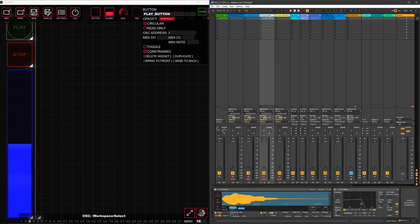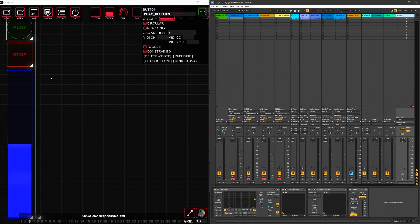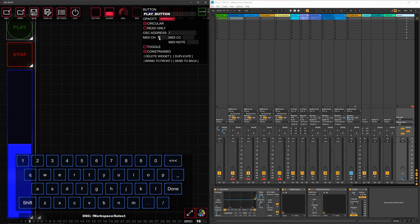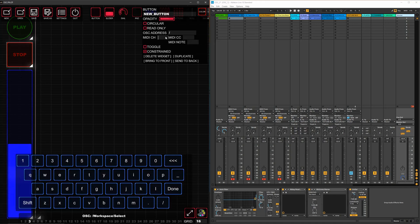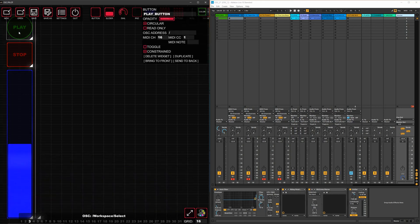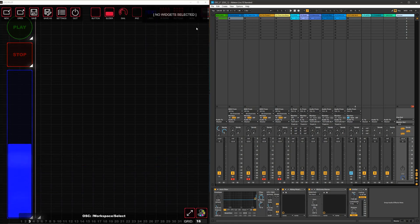We're going to map this to channel 16, and I'll tell you why — MIDI channels 1 through 4 are going to be used to map the four instruments for when we put up the keyboards and pads to play them. So we're working backwards, starting on channel 16 for these specific parameters. Play button: channel 16, CC 1. Note that OSC doesn't acknowledge zero so you start at 1, but in Ableton it will show as CC 0. Stop button: channel 16, CC 2. Master volume: channel 16, CC 3.